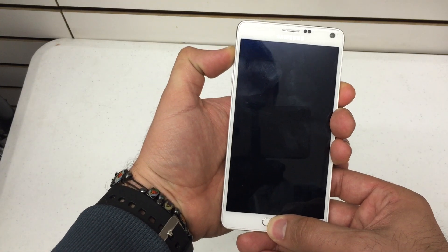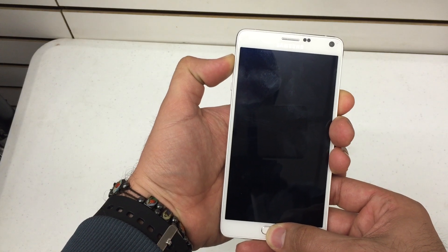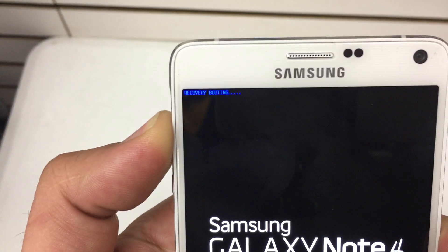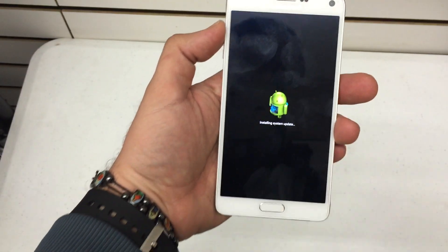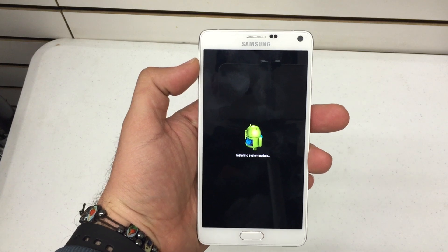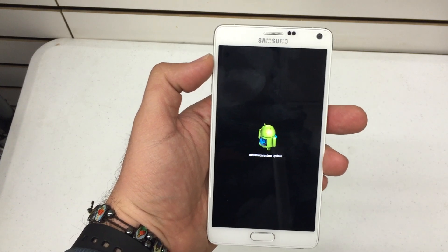Release the power button when you see the Samsung logo. You'll see that it's initiating the reboot or the recovery booting. There you go — you'll see the Android. Give it about 10 seconds for the Android recovery menu to appear.